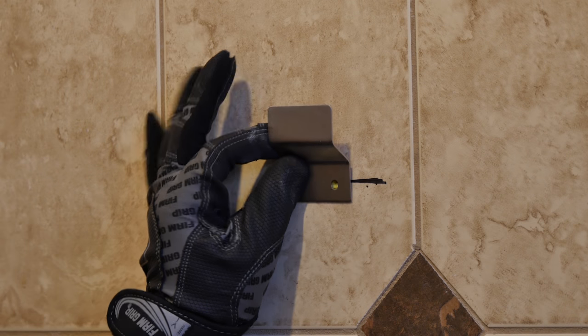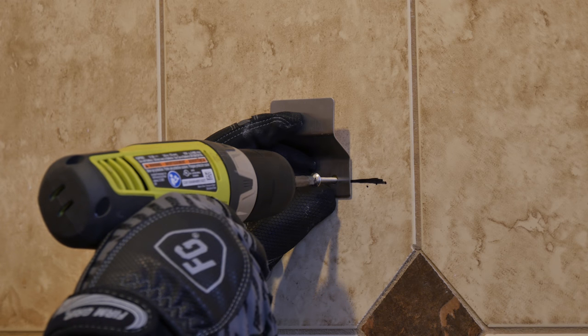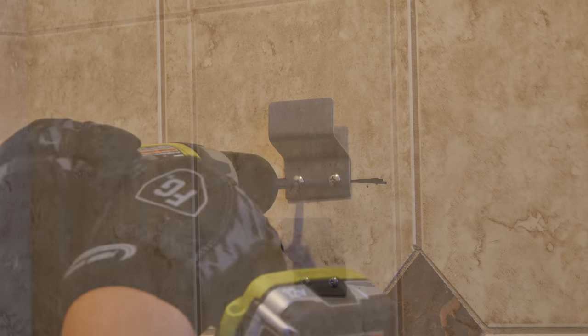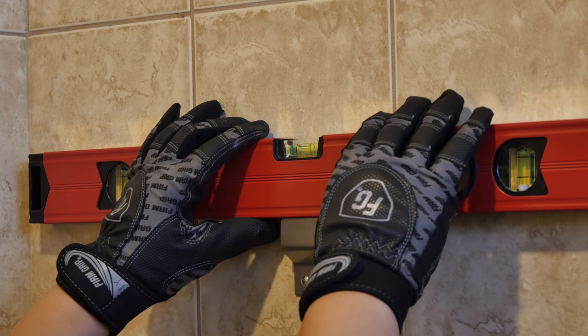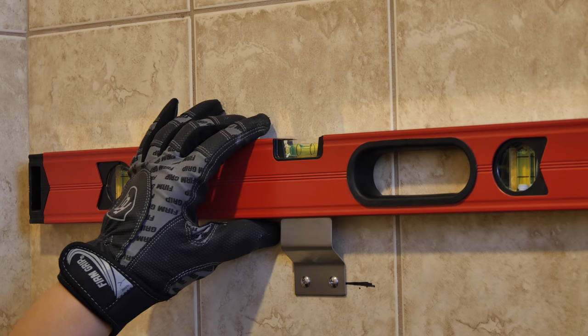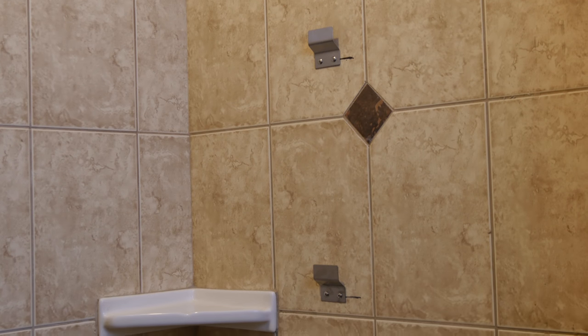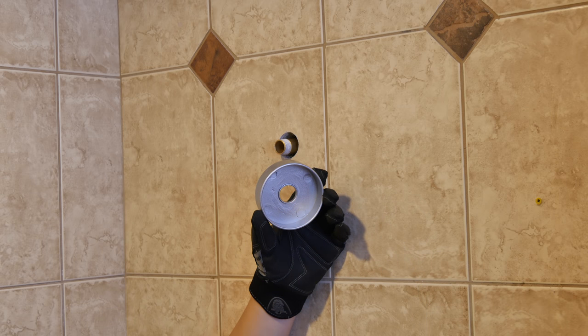Secure the mounting bracket to the wall with the included hardware and check if it is leveled. Repeat this process for the bottom mounting bracket.